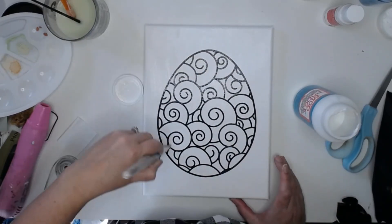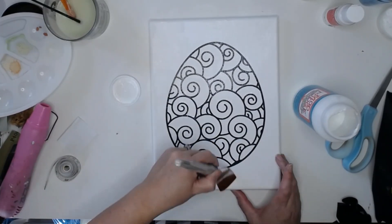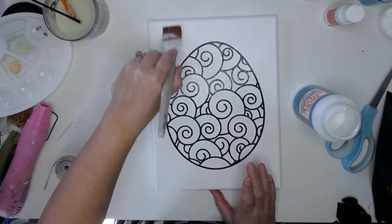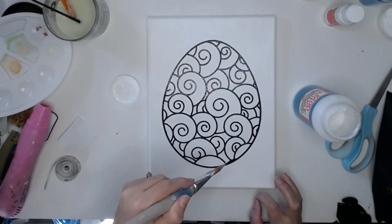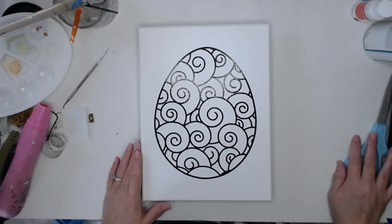We don't need a thick layer, but this is the part that creates the magic in the end. If you skip the Mod Podge layer, you're not going to have the nice crisp lines like we're going to have in the end of this design.